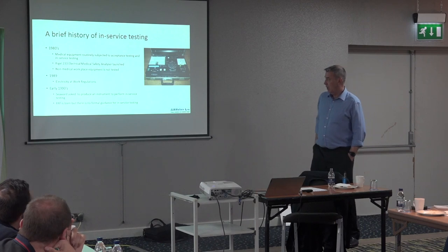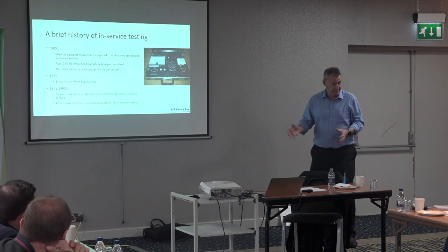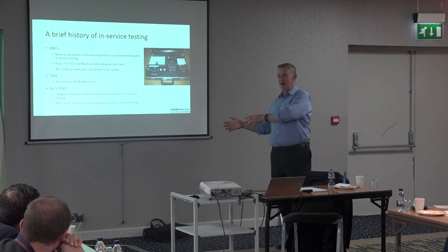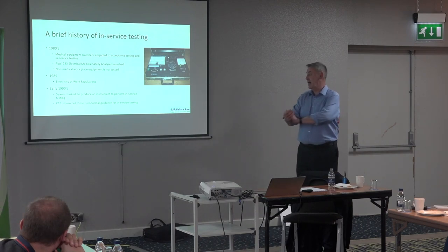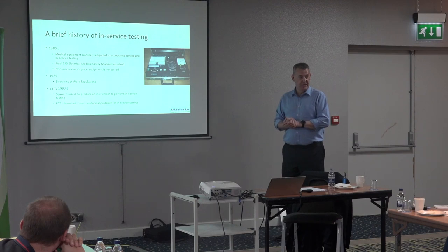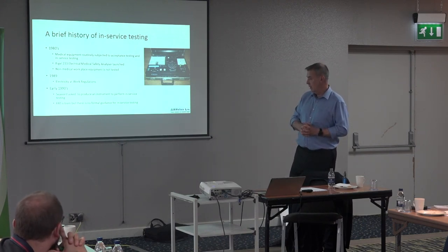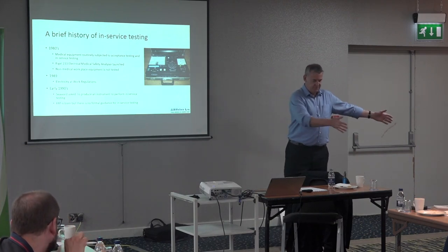In 1989 the Electricity at Work Regulations came along. Various events prompted current testing — most of the stories I've heard involve someone getting a shock in the workplace, which prompted someone to do something about it. The founder of Seaward told me that someone in the railway industry got a shock, there was a risk of prosecution, and they came to him asking if he could make a box to safety-test appliances.